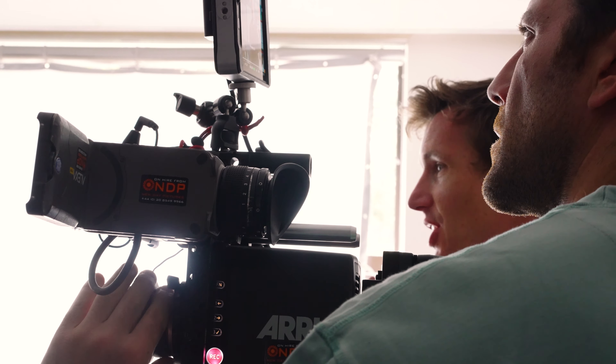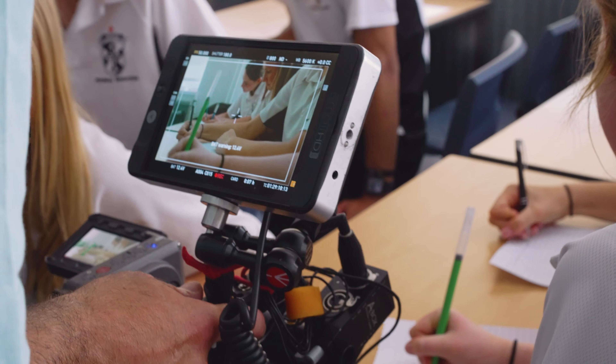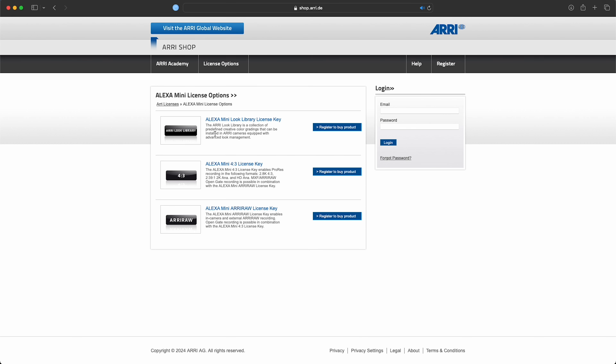ARRI differs from many other camera brands in that although the camera might be capable of shooting 120 frames per second or RAW, you're going to need a license key as an operator to unlock and use these features while shooting. Our major learning from the week was that we didn't check with the rental house whether or not the license key was included with the rental — which it wasn't. License keys are fairly expensive; here in the UK they're around £3,000. So it's well worth making sure your rental house includes a license key, as they're not the kind of investment you can justify for a one-off project.